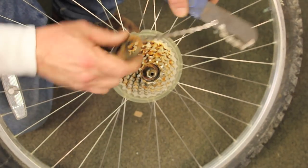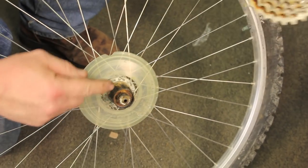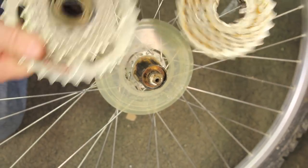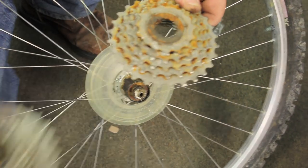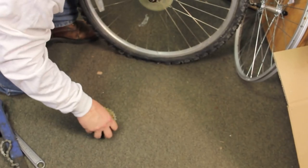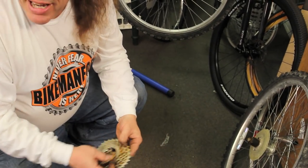That ring comes off, and now this whole business slides off. There's no mechanism here — the mechanism is on the hub. There's your big differences. The big part is that front section — that's how you can tell. Now this freewheel can get cleaned up and put onto a new wheel no problem. These are expensive, so if you get the tools to get it off, just clean these little pieces up and put it onto your new wheel.